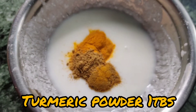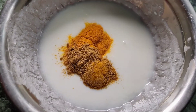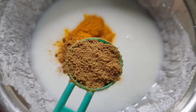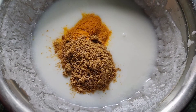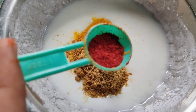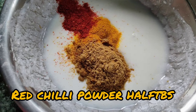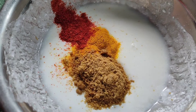I have taken about 4 tbsp of curd. To this I'm adding 1 tbsp of turmeric powder, 2 tbsp of dhania and jeera powder — that is coriander and cumin — and about half a tbsp of red chili powder. Mixing all the ingredients together.